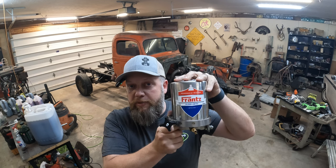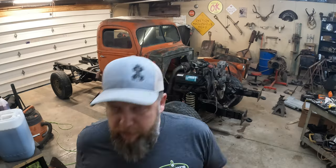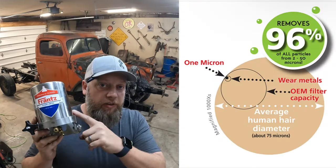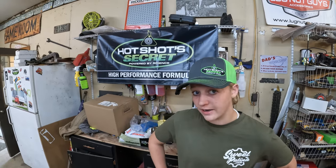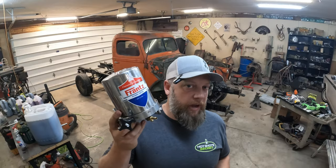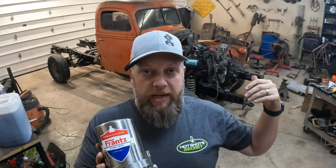You might be asking yourself, what's a bypass filtration system? Franz's bypass filtration system is one of the earliest commercially available bypass filtration systems on the market. Your OE oil filtration system is a full flow filtration system, meaning every ounce of oil goes through the filter first. This system can filter out 96% of contaminants down to two microns, as opposed to the eight to twenty microns your OE filter gives you. Two microns is about one red blood cell; a human hair is about 70 microns.